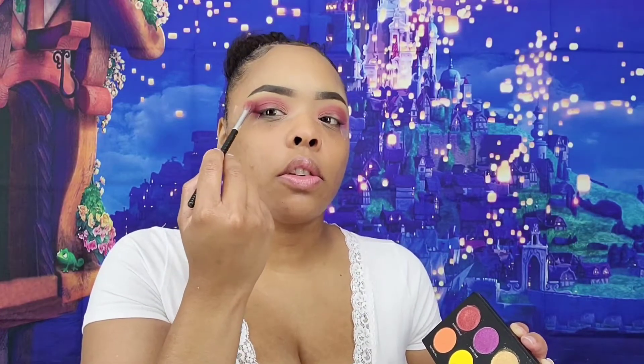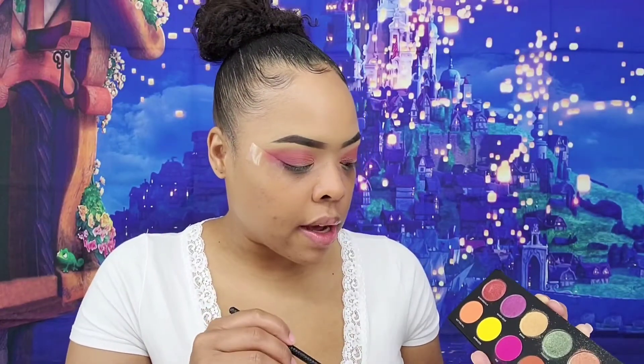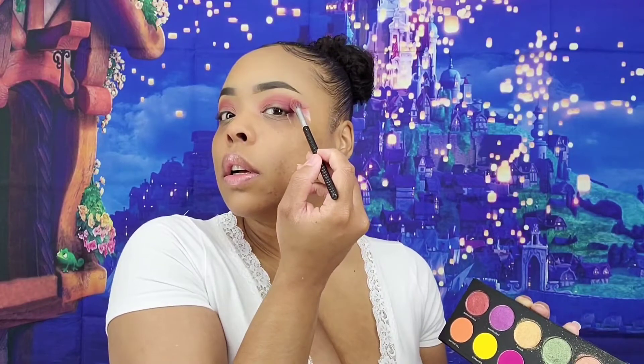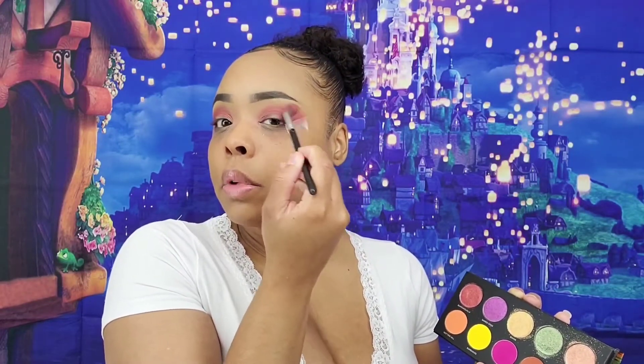I kind of want to blend out here because it feels really harsh. I'm going to take Barbados and just go on the outer edge and blend that out.